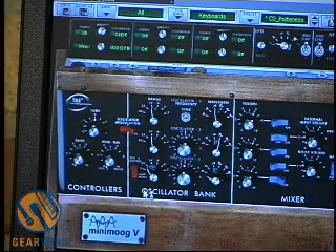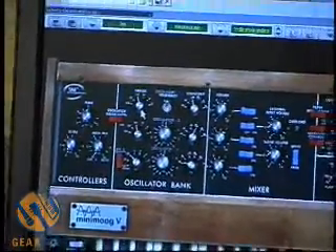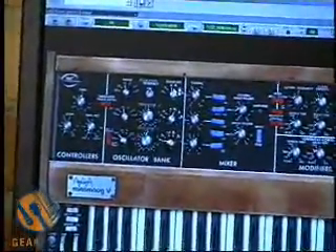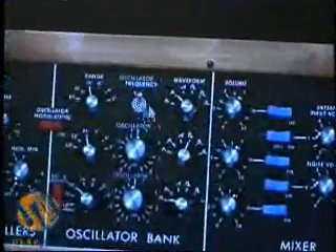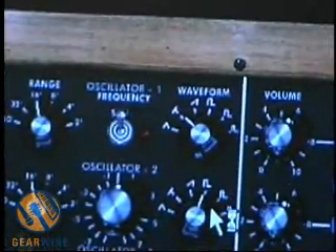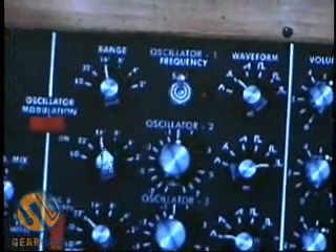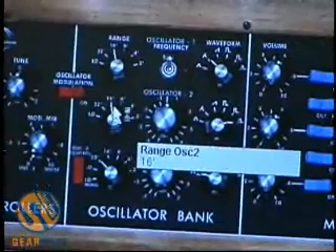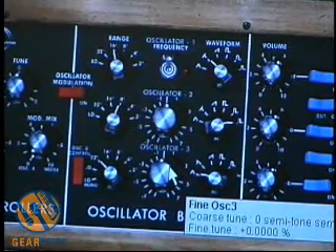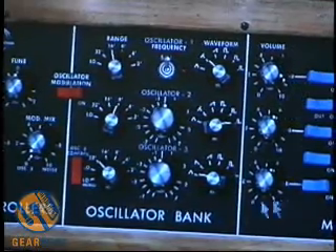We're starting to get sort of a ring modulator type sound. Let's close down the top area and take a look at our oscillators. We have one set to a ramp and one set to a square wave. I'm going to set oscillator 1 to sort of between a triangle and a ramp, and oscillator 2 to a pulse, or narrow rectangular pulse wave. They're both set to 16, which is the octave range. I'm going to set oscillator 2 up an octave, then raise oscillator 1 volume in the mixer section.